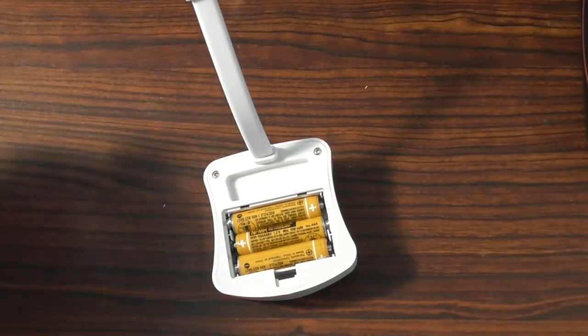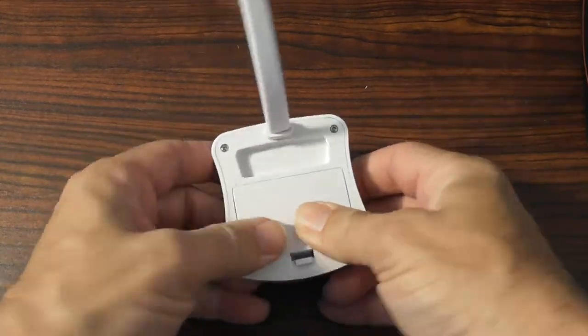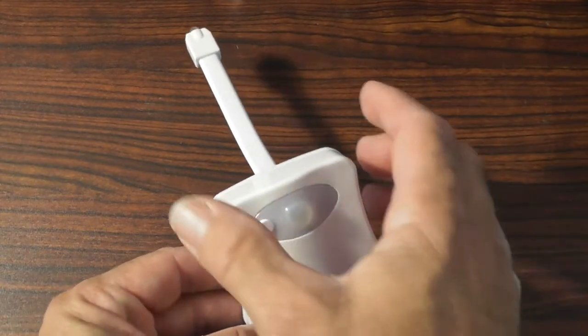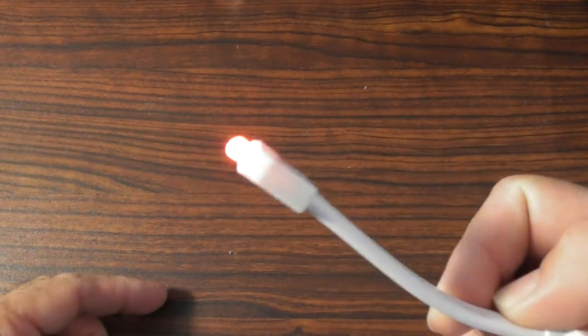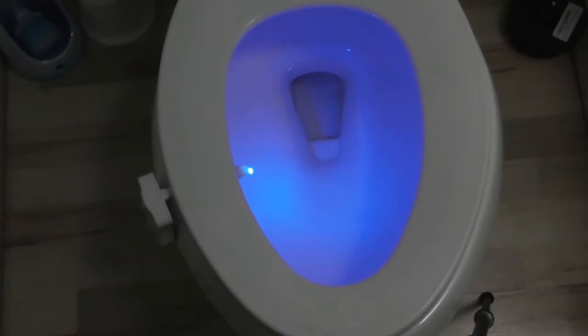Open up the back and insert your three AAA batteries, and put the cover back on. Let's act like this is in a dark room right now — we'll cover it up and see what happens. We've got the LED light that's already come on. Check this out, look how cool this looks.